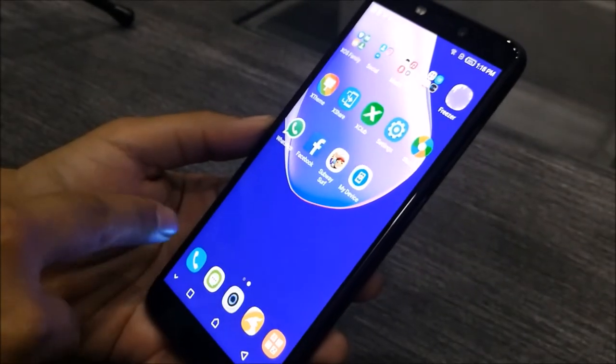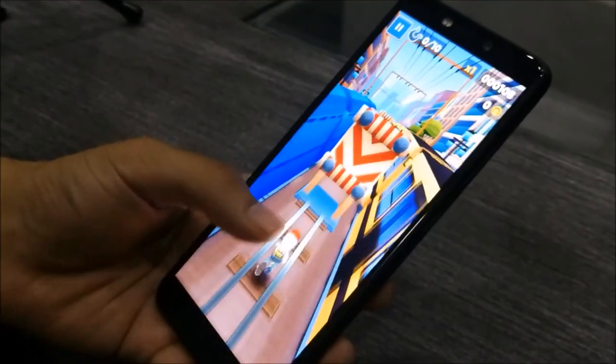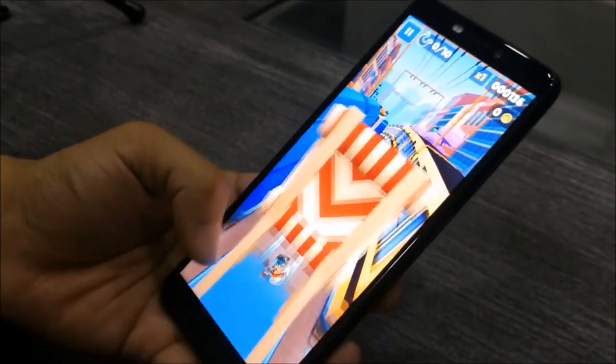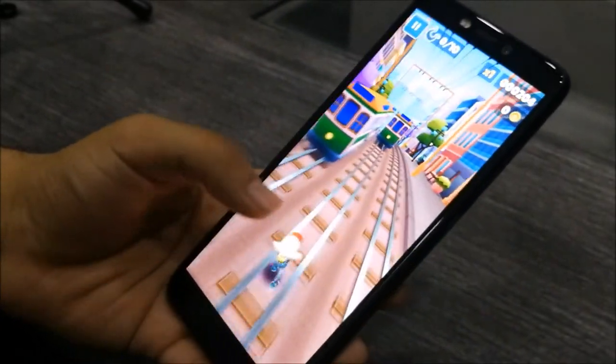General applications like Facebook and WhatsApp are easily used. Even in 3D performance, it wasn't very bad. Games ran smoothly even with heavy titles. This phone handles those tasks easily.